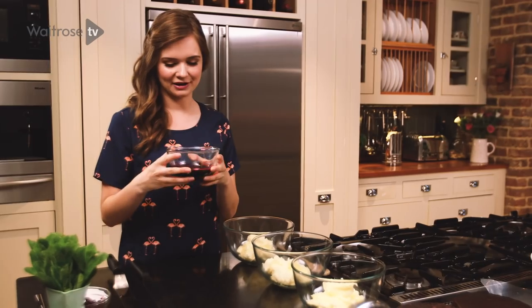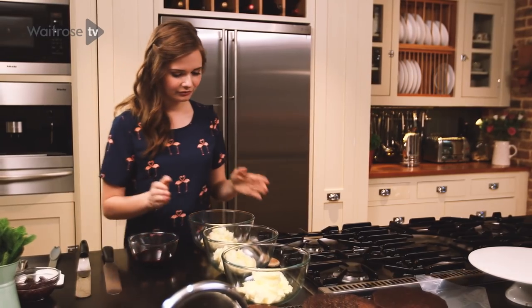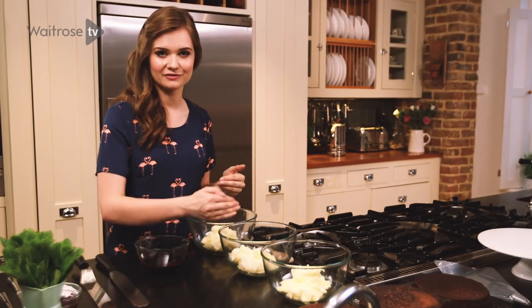This is the syrup that I strained off earlier — it's got a deep purple colour. I've got three bowls of buttercream, and I'm going to add a different amount of syrup to each bowl to create the different shades of colour in the cake.